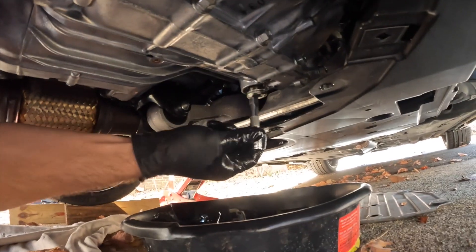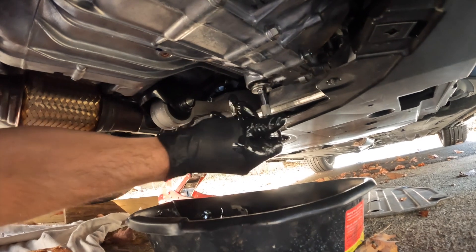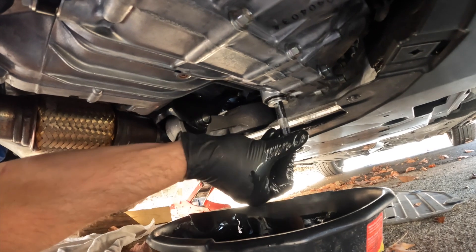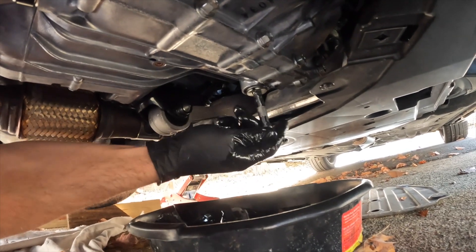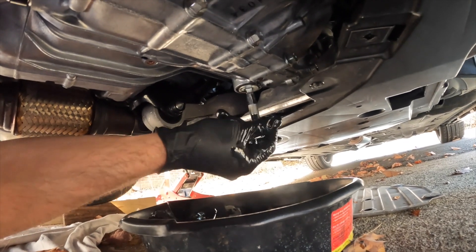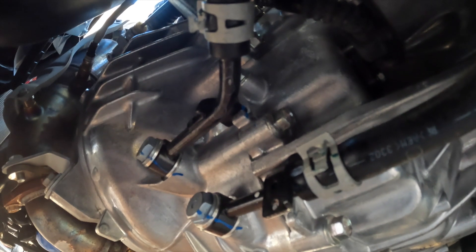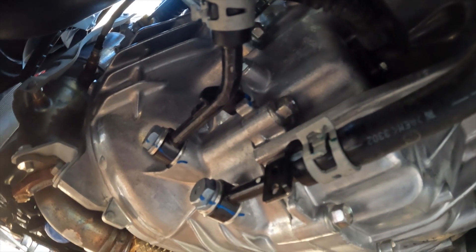I got all the fluid drained out and I've got a new washer on here. We're going to tighten this. I won't be able to show it on camera, but I'm going to come back with my torque wrench set to 32 foot-pounds to tighten this drain plug. I'll use some paper towels and a little bit of brake cleaner to clean up the area where fluid has dripped. Then I'm going to come over here behind these lines, take that 10mm bolt out, and get back on top to start filling fluid.